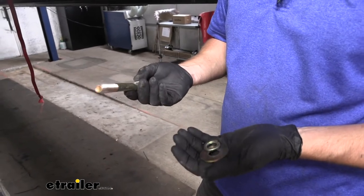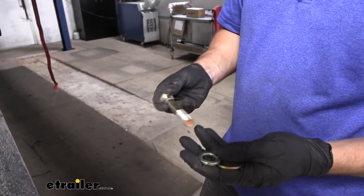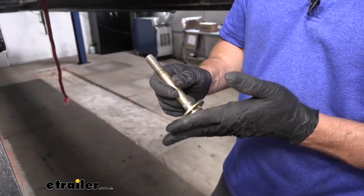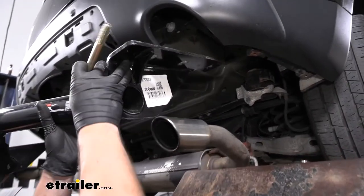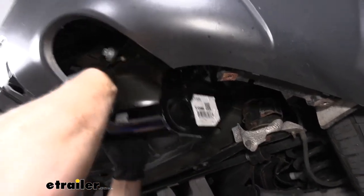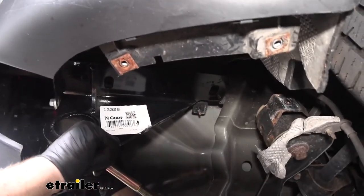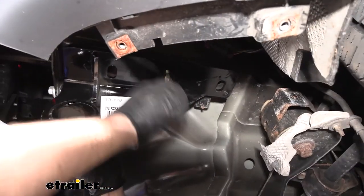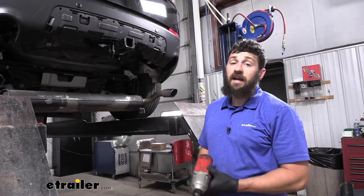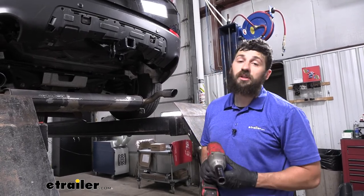Now we're ready to raise our hitch into position. Before doing so, we'll prep the hardware by taking a hex bolt and placing a split lock washer over it followed by a flat washer — assembling three of these bolts per side. With an extra set of hands, lift the hitch up into position and secure it to the frame using the provided hardware. Once all hardware is in place, tighten and torque it to the specifications in the instructions using a 22 millimeter socket.